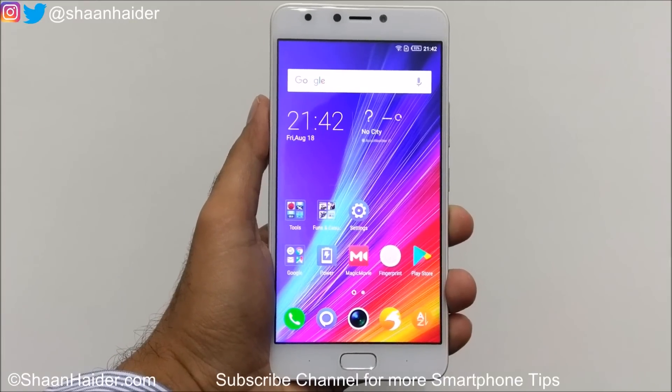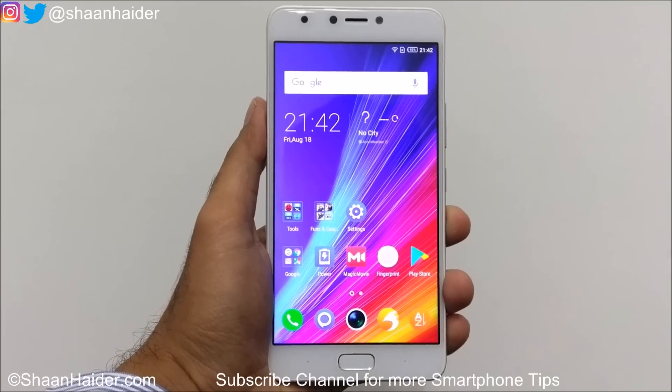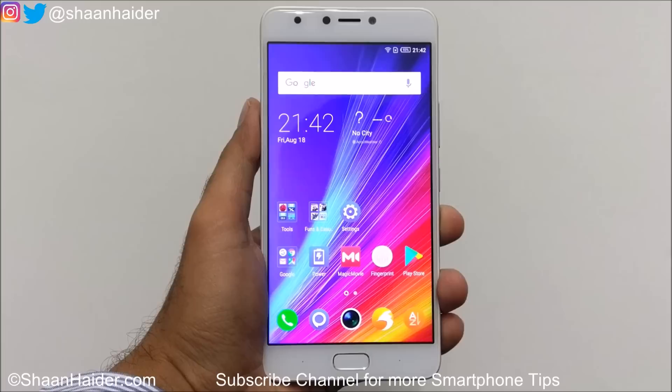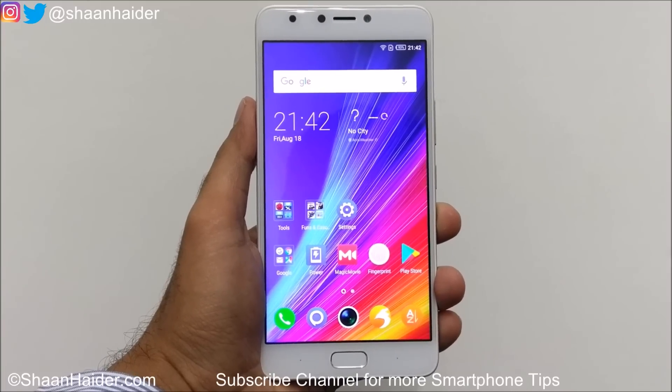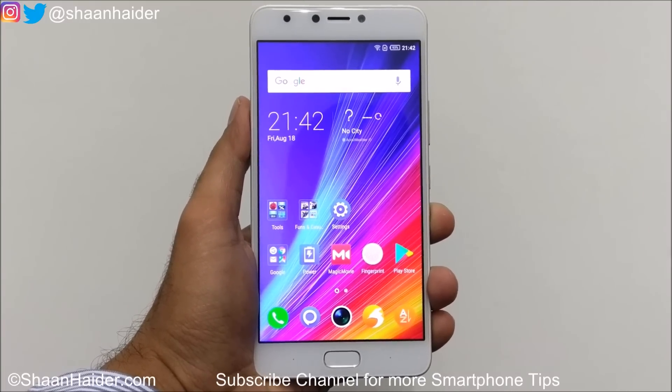Hey guys, this is Sean from SeanGrid.com. In this video I'm going to show you how to use the gesture and smart motion feature on Infinix Note 4 to perform actions quickly and improve your productivity. Let's start.